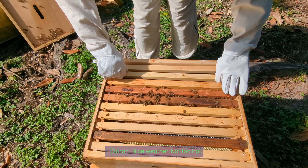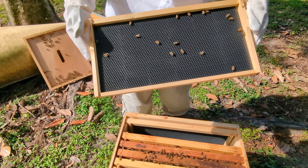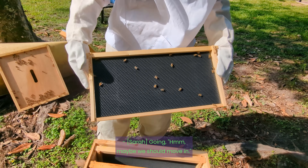Nice weather, not too hot. They're starting to check out that new frame — a few on there just cleaning, going hmm, maybe we should move in.